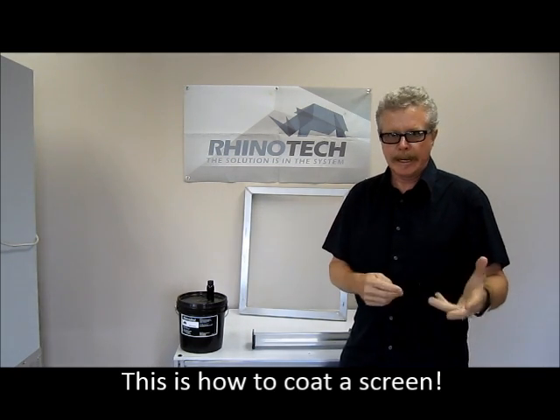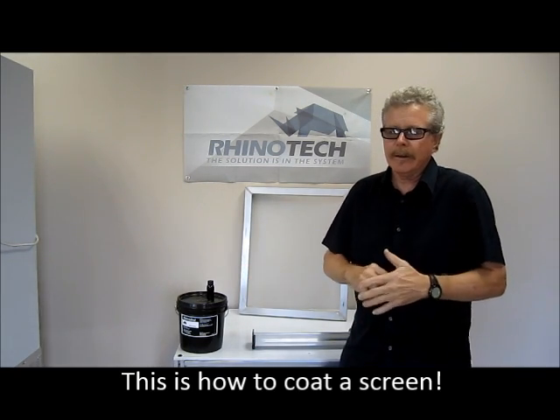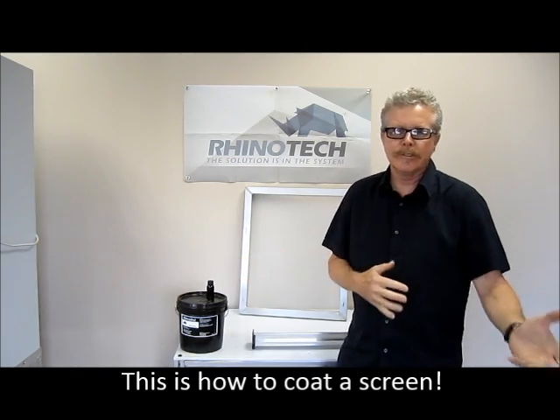Hello, Greg Marcus here, back in our Eagan, Minnesota Manufacturing Distribution Center. I wanted to do a little video on how to coat a screen for all you new people getting into the business. That's one of the questions we get asked all the time — how is it done? Is it easy? Is it messy? Is it fussy?